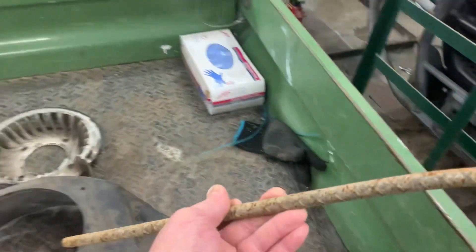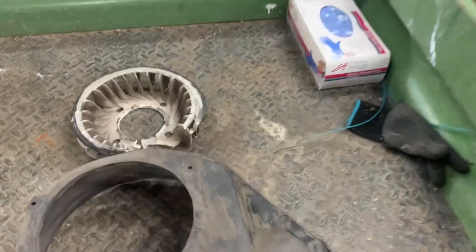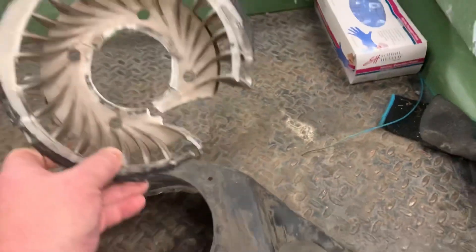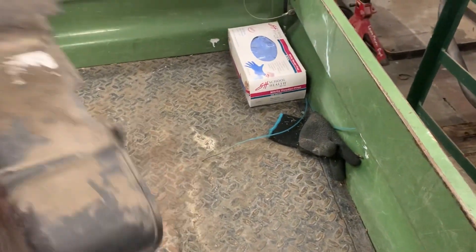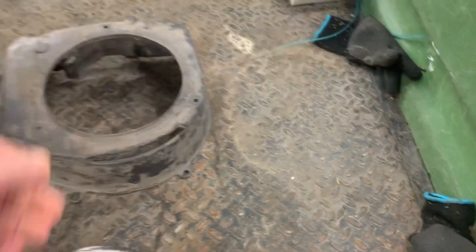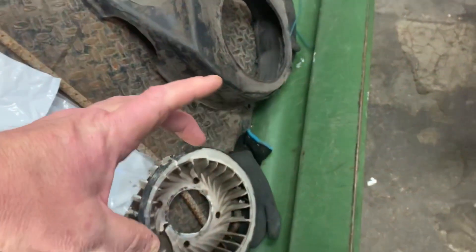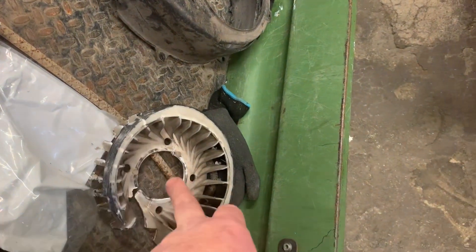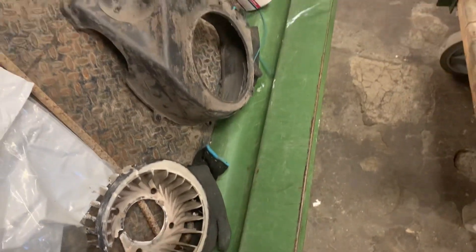This piece of rebar got shoved into the engine here, exploded the fan, and just ripped a huge hole in the shroud. I've got it all fixed up with a new shroud and a new fan. It also bent the keeper that holds this fan on — this fan is only held on by the flywheel bolt and has a round keeper — and it actually bent that as well.